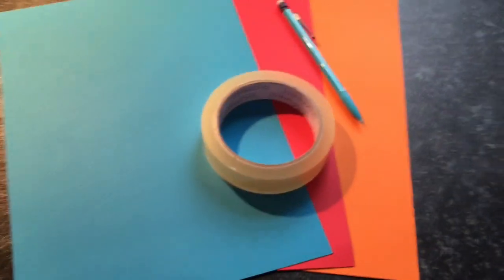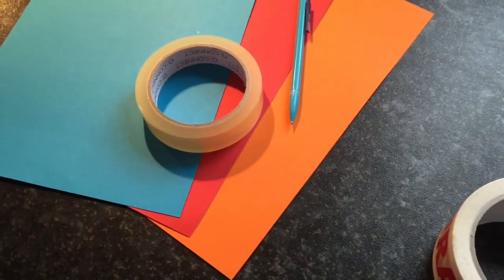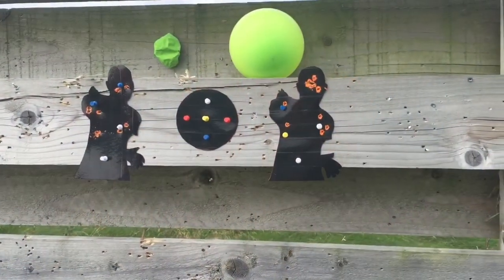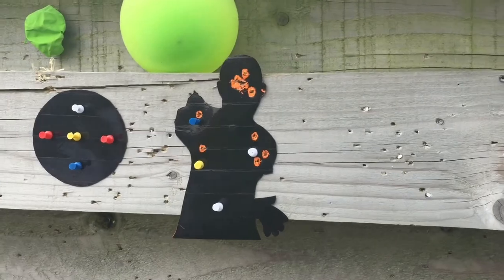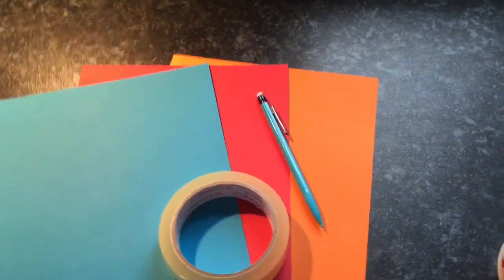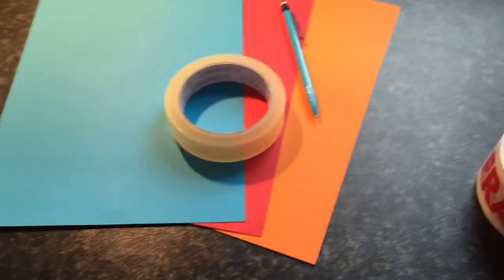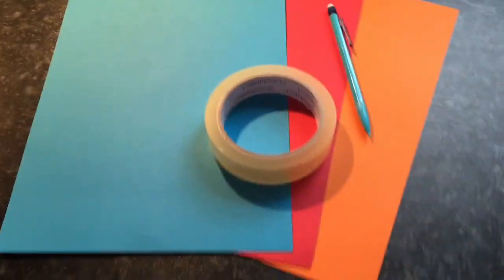In this video I'm going to show you how to make some easy AI targets. I'll put a picture of what the targets look like on the screen now. You can buy them online for like £5 but it's a lot cheaper and easier to make them yourself, and you can cut them to whatever shape or size you want.